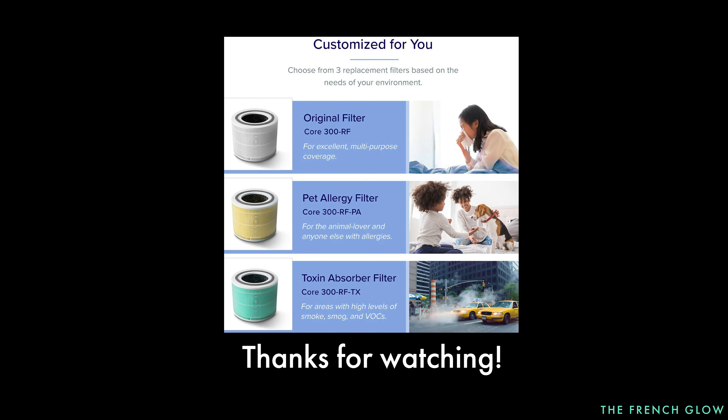You can control it with Alexa: 'Alexa, turn off the 300S' — okay. 'Alexa, turn on the 300S' — okay. 'Alexa, turn the fan speed up on 300S' — okay. 'Alexa, turn off the 300S' — okay. That means I can turn it on and off anywhere — I don't have to be home.